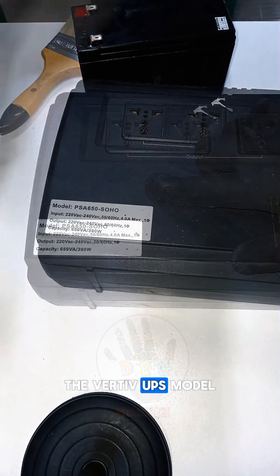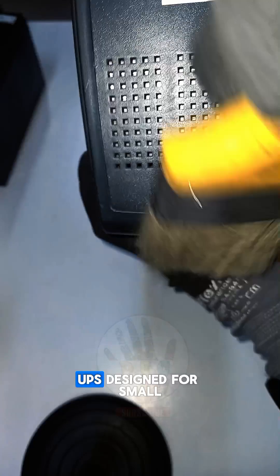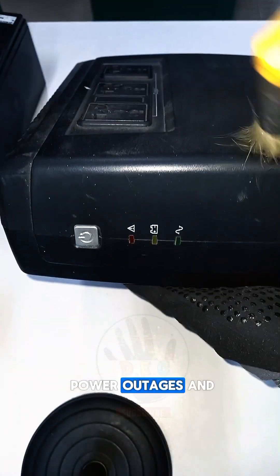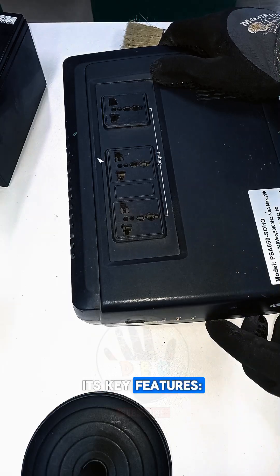The Vertiv UPS model PSA-650-SOHO is a line-interactive UPS designed for small office and home office (SOHO) environments. It offers a range of features to protect your sensitive electronics from power outages and fluctuations. Here are some of its key features.